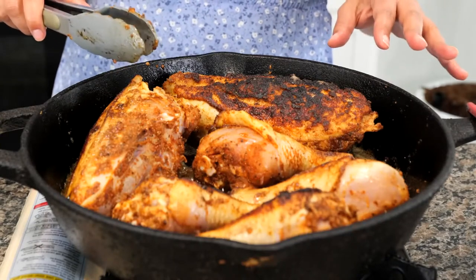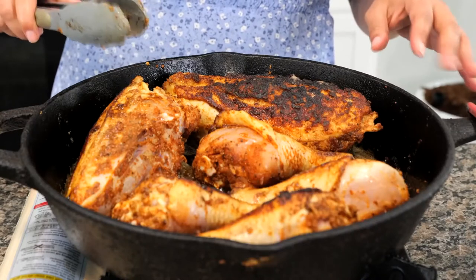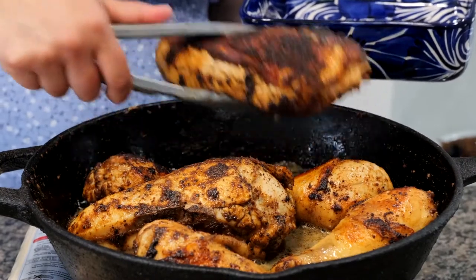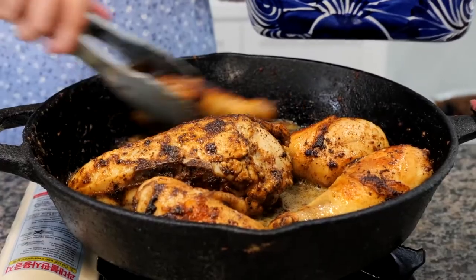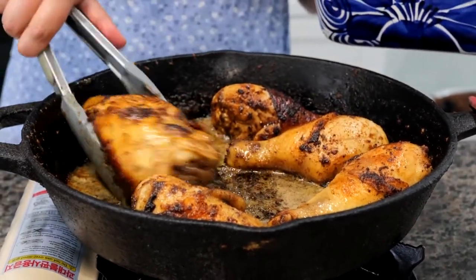It's a hot cast iron pan. Now if you're using a different kind of pan it might take you a little bit longer, so work with what you have and make it comfortable for your home. After about six to eight minutes you will see that your chicken is nice and seared, and some pieces might require a little bit more time than others — so you can just kind of flip it and eyeball it.